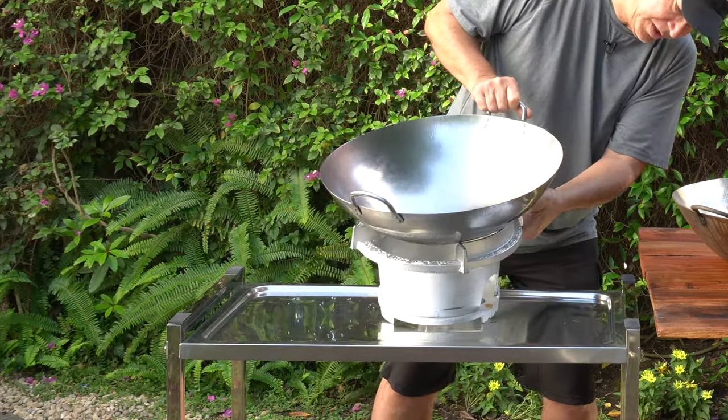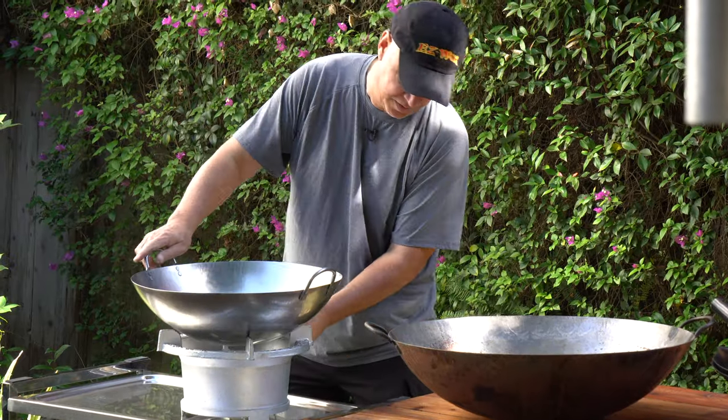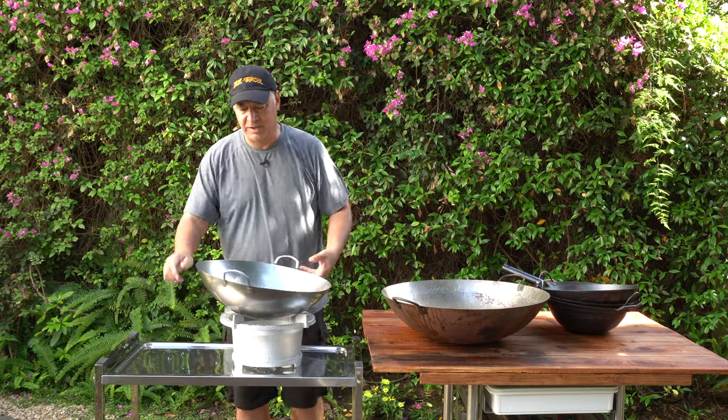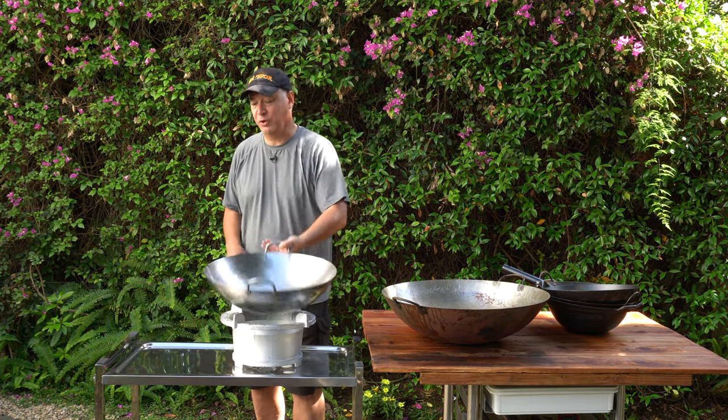Then I'll go to the 16 inch, and this one fits on here perfectly too. You can see the shield — lots of protection there. In this wok, you've got to have a strong forearm to do the tossing with a bunch of food in there.